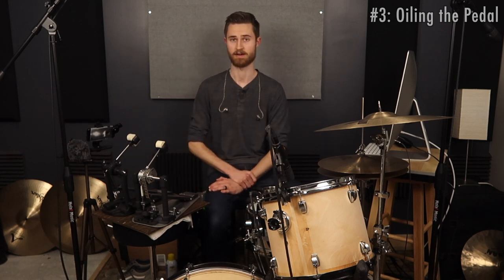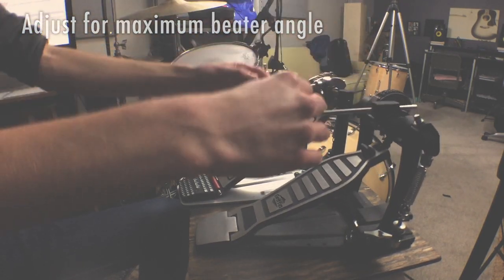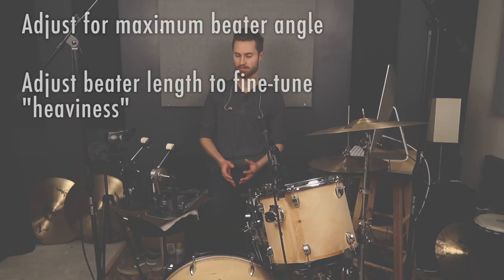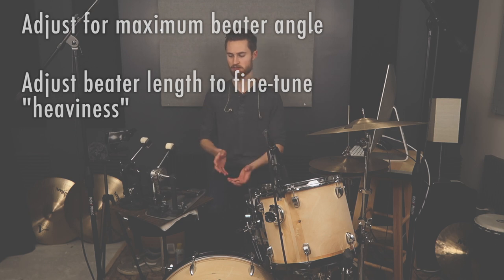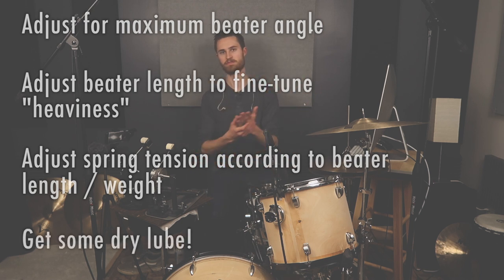To sum it all up: first, adjust the beater angle to have as much angle as possible within comfort. Adjust the beater length to fine-tune heaviness — for a large drum, extend it way out for more momentum; for a smaller drum, keep the beater shorter and add some weight up top to compensate. Then adjust your spring tension accordingly: shorter lighter beater means a little less spring tension, longer heavier beater means more. And lastly, get yourself some dry lube and keep your pedals oiled up so they feel smooth and fast for years.